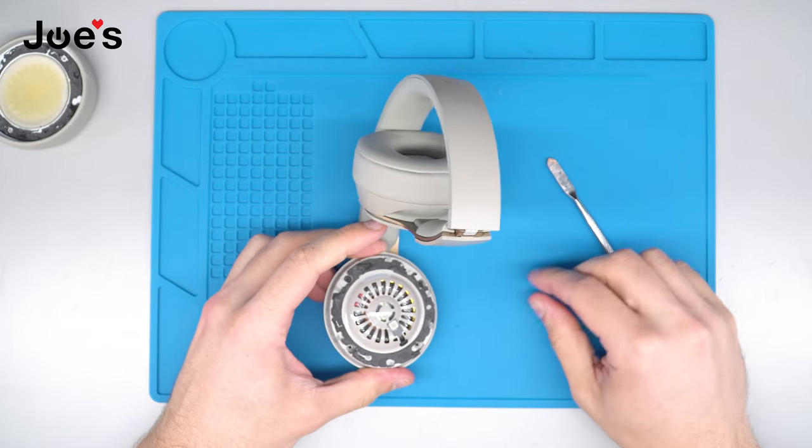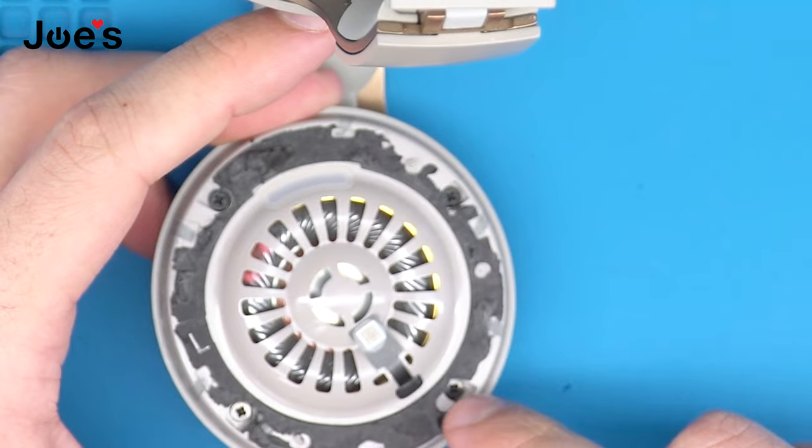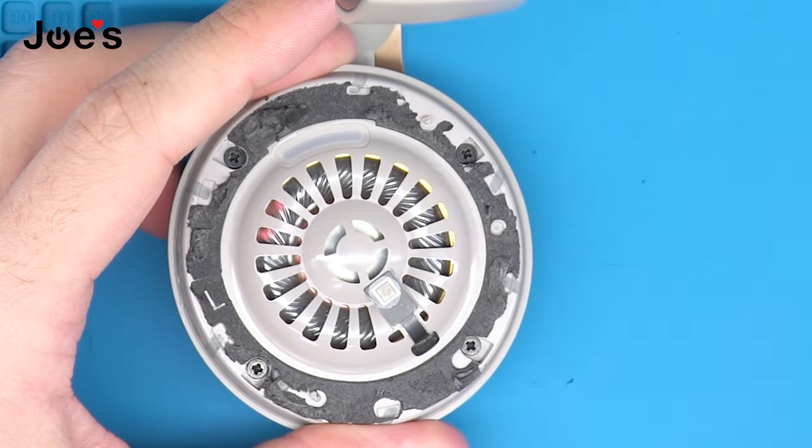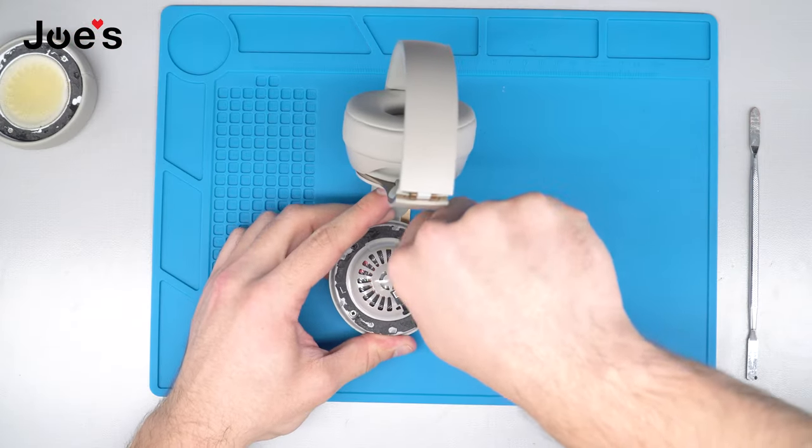Once we've removed the earpad, the next thing we're going to do is remove these four screws. They are Phillips Plus screwdriver size 1.5 — we do have that available on our website as well.